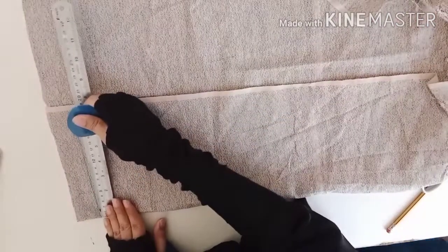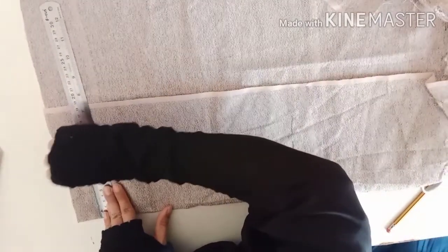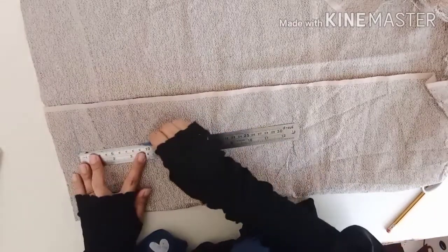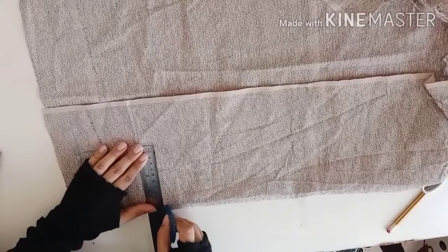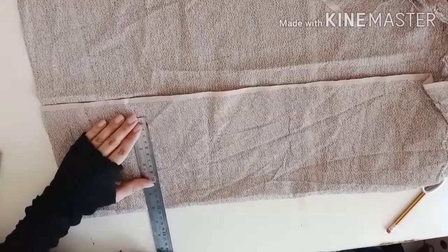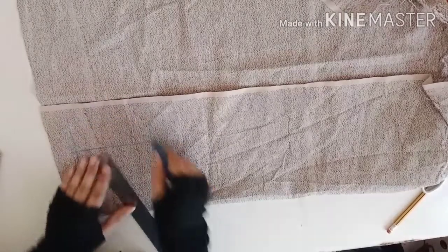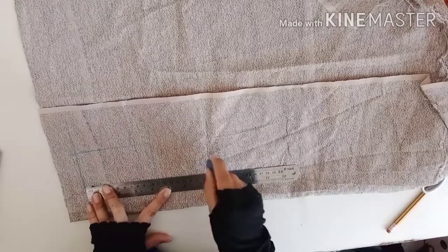Let me start with the body part. I need 10.2 centimeters here, and the armhole is 11.5 centimeters from here to here, and again 10.2 on this side. This is a very small box. Here I need to mark 14.1 centimeters, which is my chest line for a one-year baby girl. The total body measurement is 17.9 centimeters.